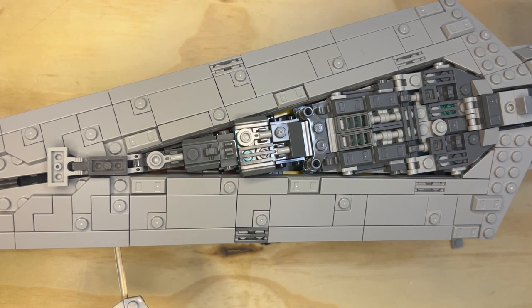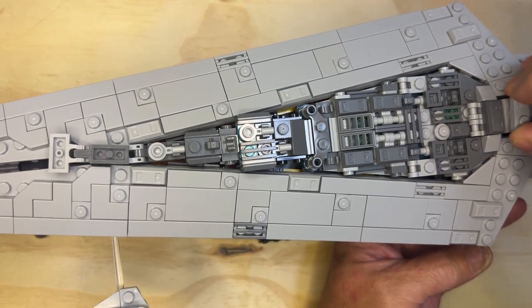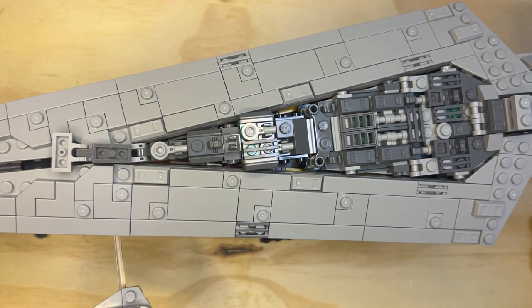All right. Put this over here, put this here, like that. And there you go — it's just on there, just like that.